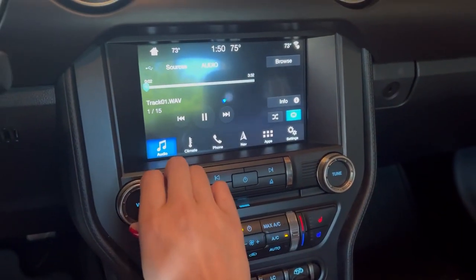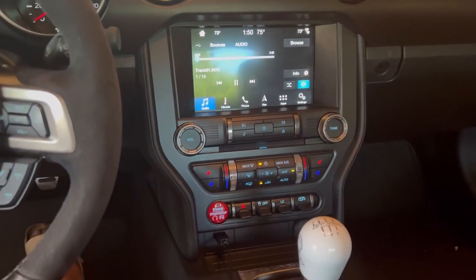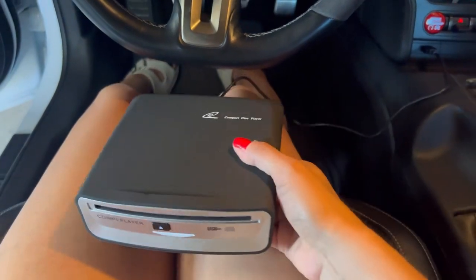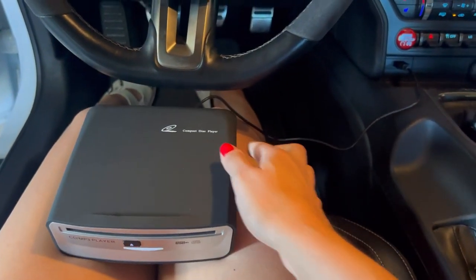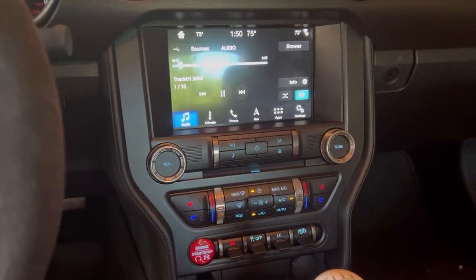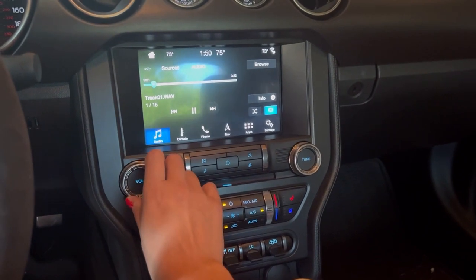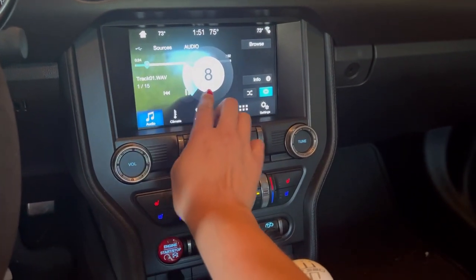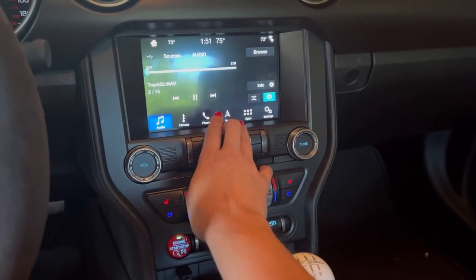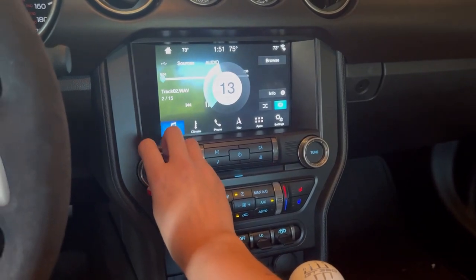Now let's increase the volume and enjoy some Vivaldi. Awesome — this absolutely works! Let me give it a little shake to prove that even if you go over bumps while you're driving, it's not going to affect the sound quality. Awesome. Let me go to the next track — perfect.